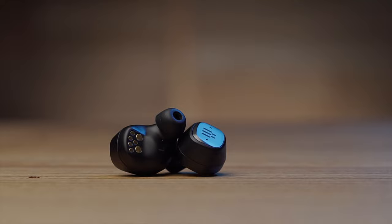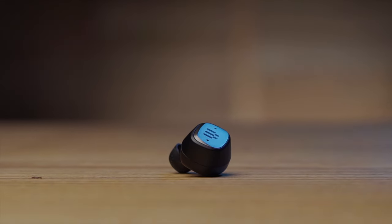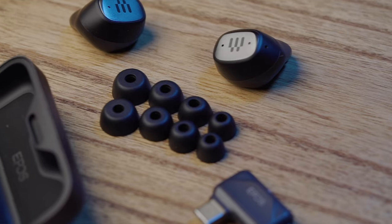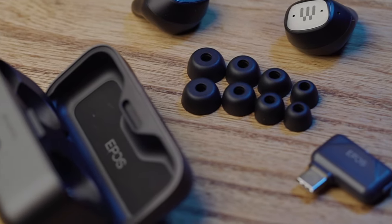Moving over to the earbuds themselves — these actually surprised me a lot. I usually have a very tough time getting earbuds to fit in my weird-shaped ears, but these actually do fit. They go right in, stay in place, and I have absolutely no issues with them falling out. Out of the box these come with what I think are small tips, but it does come with four different sizes: extra small, small, medium, and large. The extra small ones work very well for my ears.